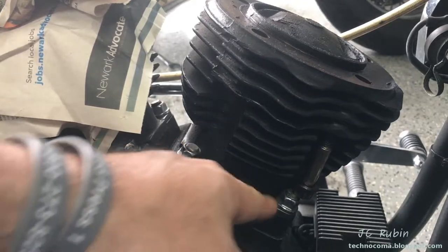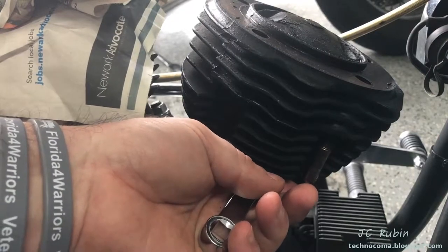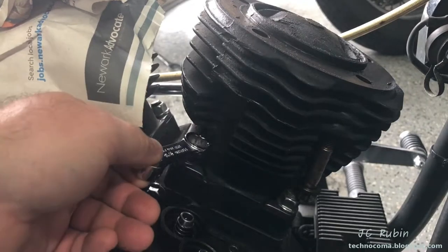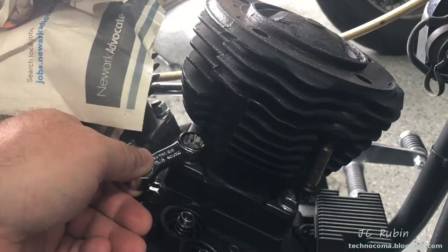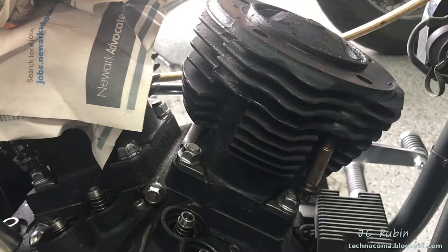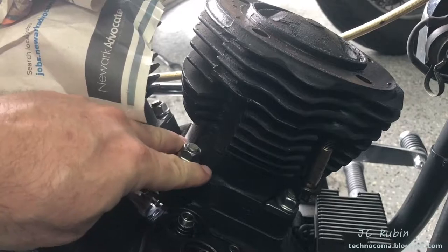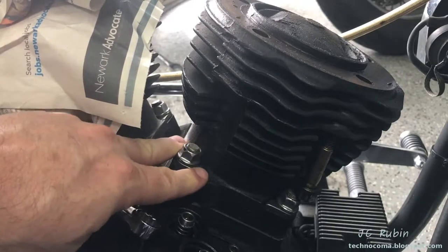I'm going to be loosening these base bolts, always remembering the location of this particular bolt here when I put it back in — once I lock this down I won't be able to put this bolt in. To loosen these I'm just going to use 9/16ths, going in a cross pattern and slowly relieving tension on each one of these nuts, not doing one at a time, just a little twist. Once there's no longer any tension I can simply remove the nuts and these triangular-shaped washers that allow pressure to be evenly dispersed onto the cylinders.